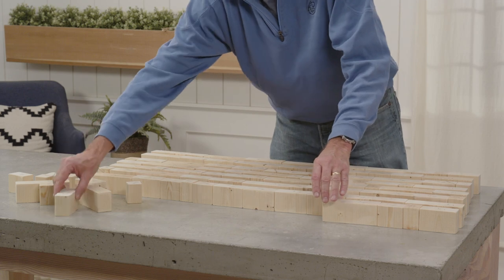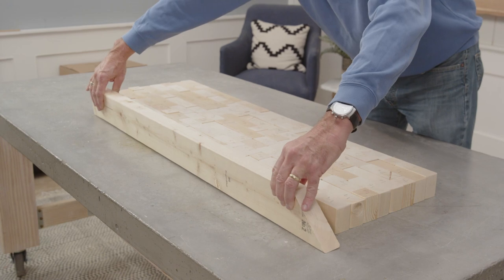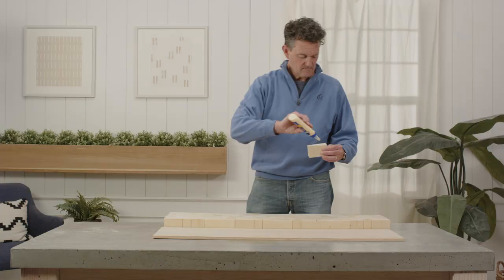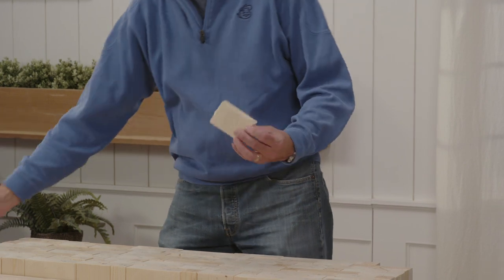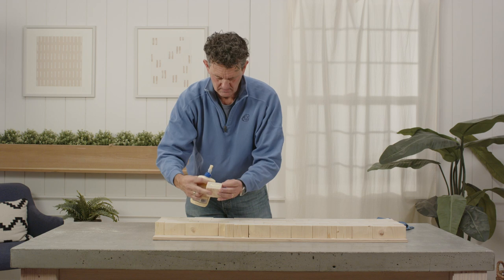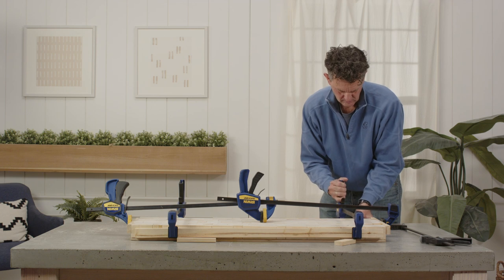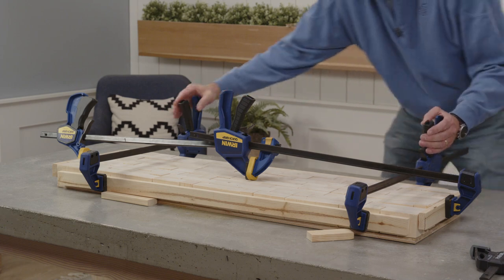Lay out your pieces in your desired design and measure the rectangle they create when snug against each other. Ours measured 12 inches by 41 and 3/8 inches. Cut a piece of half-inch plywood to that size and lay the pieces in their pattern on top of the plywood piece by piece. Use wood glue on the side and bottom of each piece to adhere them to the neighboring pieces. Clamp all of the pieces together using scrap boards on each of the four sides of the rectangle and let everything dry overnight.